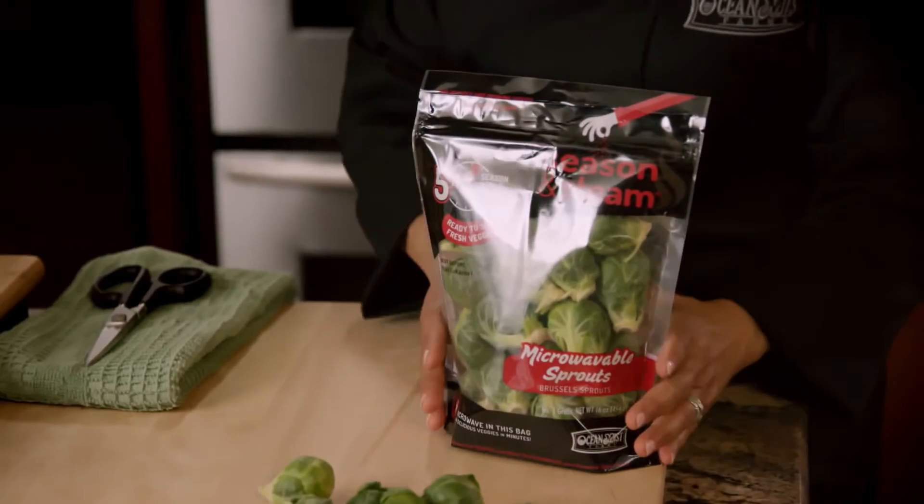Hi, I'm Adrienne Meyer, a professional home cook and recipe developer for Ocean Mist Farms. Today I'm going to show you a fantastic marinated Brussels sprout recipe, which I love using for appetizers, using Ocean Mist Farms' award-winning season and steam bag.